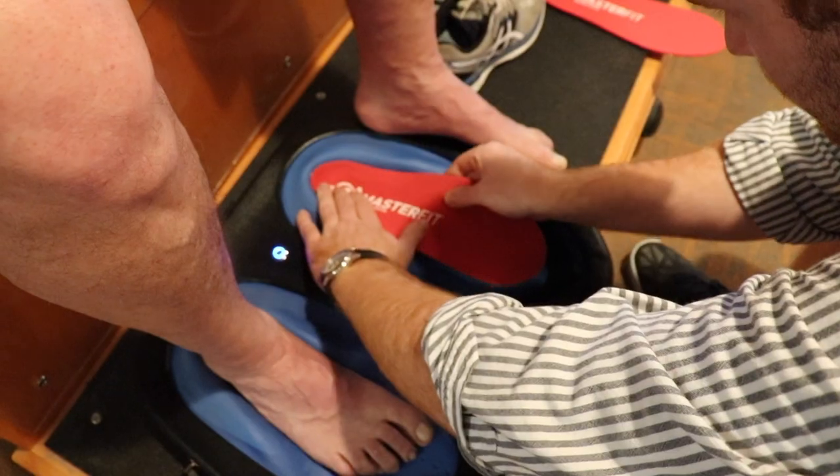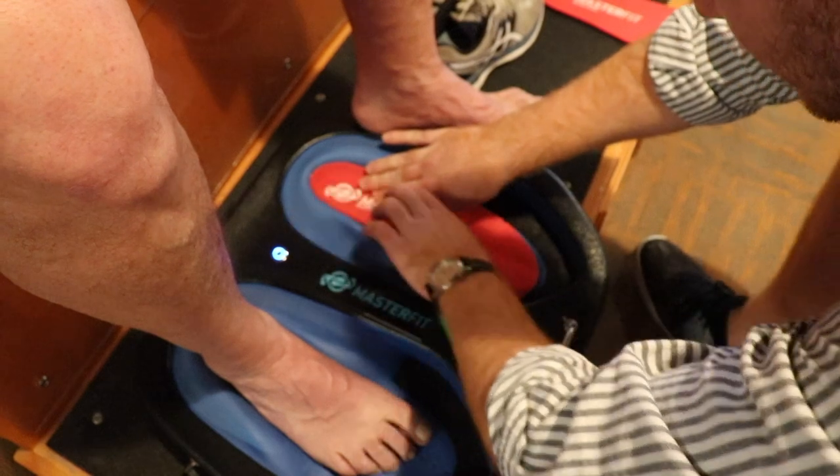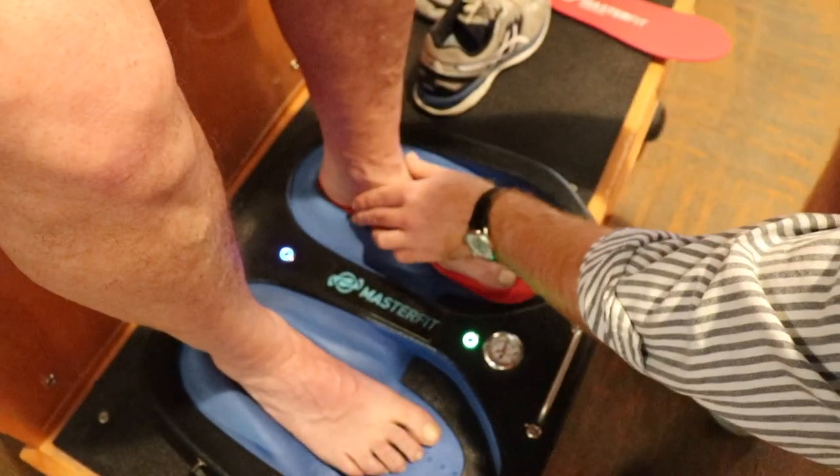Today we're going to talk a little bit about a product that we carry from Master Fit. This is a custom insole that can be inserted in any type of footwear device — from casual wear to athletic wear, golf, tennis, or running. It can help prevent a lot of pronation in the foot as well as plantar fasciitis.